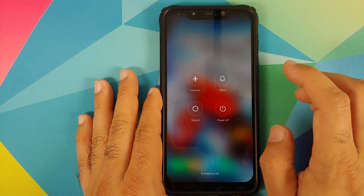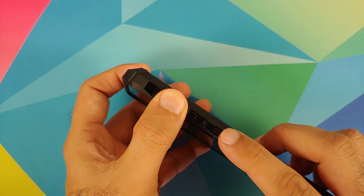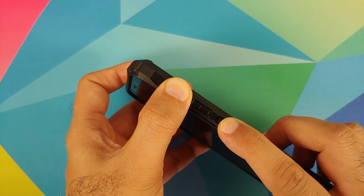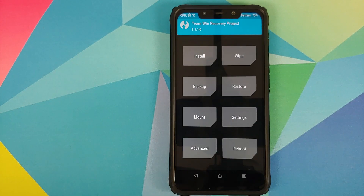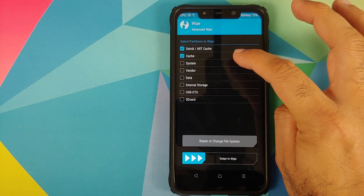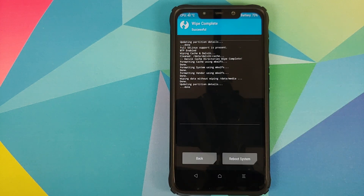Next we need to boot into TWRP recovery. Turn off your device, then press and hold Volume Up and the Power button at the same time until you see the TWRP recovery boot logo. Once in TWRP, go to Wipe, Advanced Wipe, and select Dalvik Cache, System, Vendor, and Data, then swipe to wipe. If you do not get the option for Vendor, you are not using an appropriate version of TWRP — I have linked the version I'm using in the description.